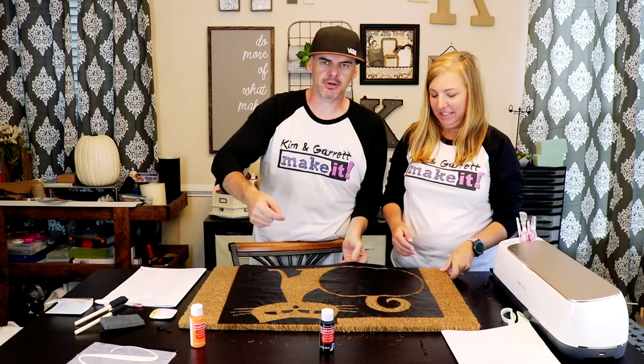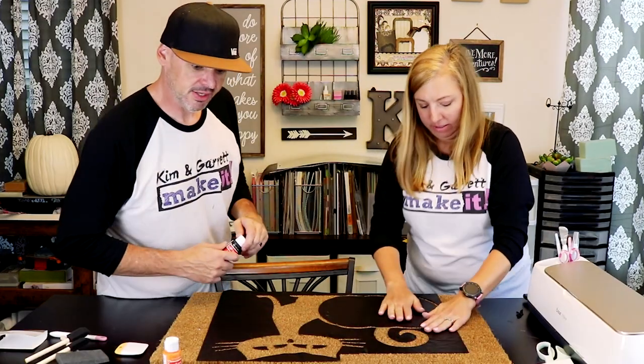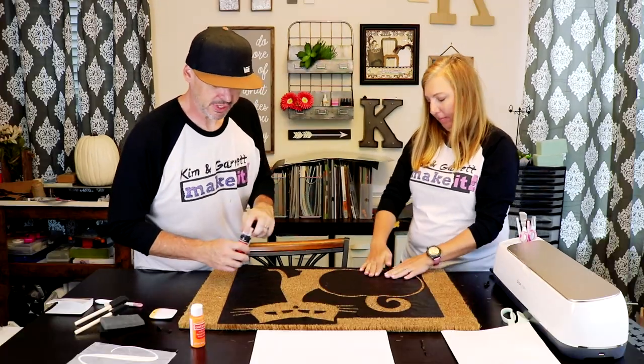Alright, the stencil's on. Now we're gonna paint the black first. It sticks okay — it doesn't stick perfectly — so we gotta dab it and be careful.